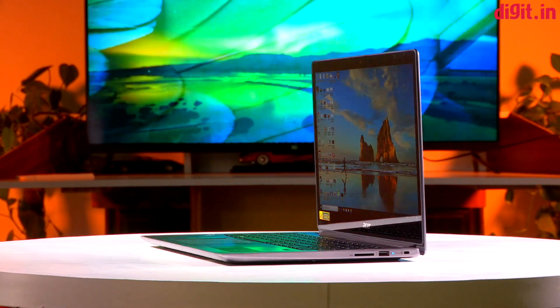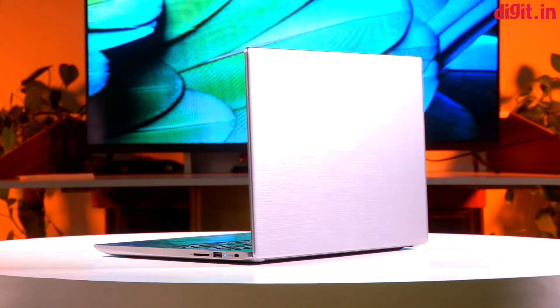Hey guys, welcome to digit.in and this is our review of the Acer Swift 3 laptop powered by the Ryzen CPU.